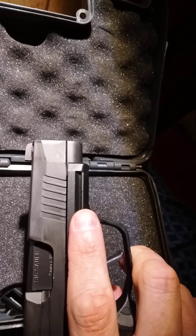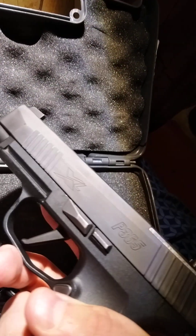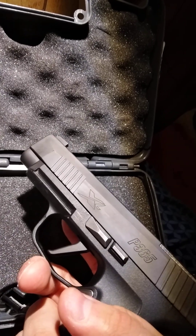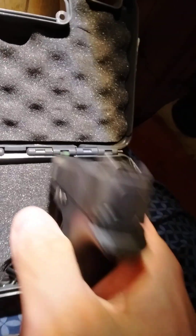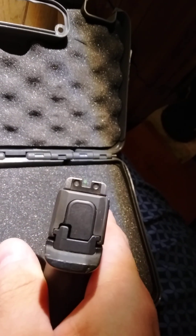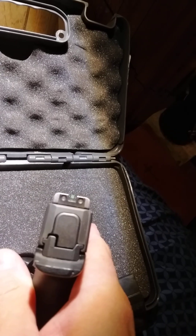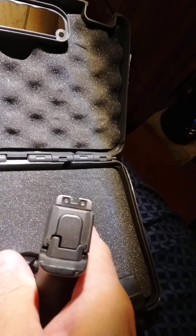I believe you have to get the light from SIG to fit this rail, but that's not a problem. I don't have any problem with the night sights on this thing — factory sights. Pretty accurate with what I've got on here.